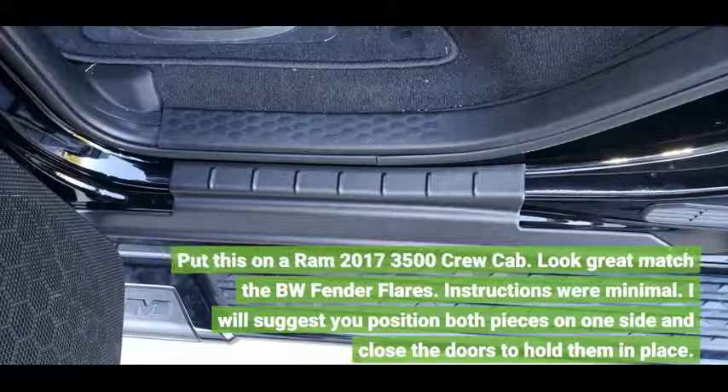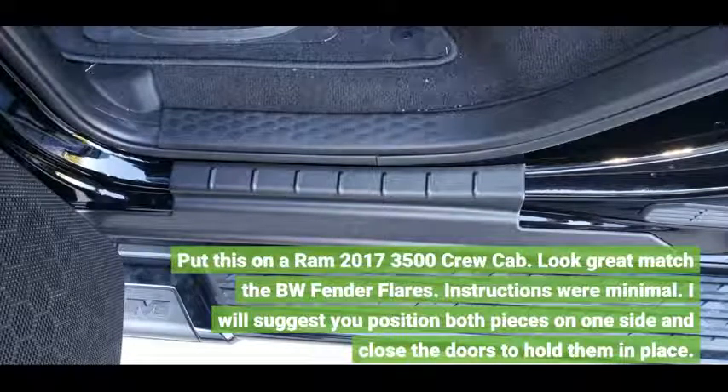Put this on a RAM 2017-3500 crew cab. Looks great and matches the BW fender flares.